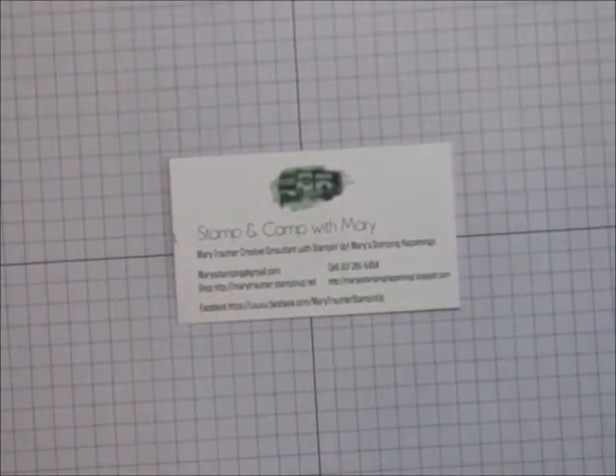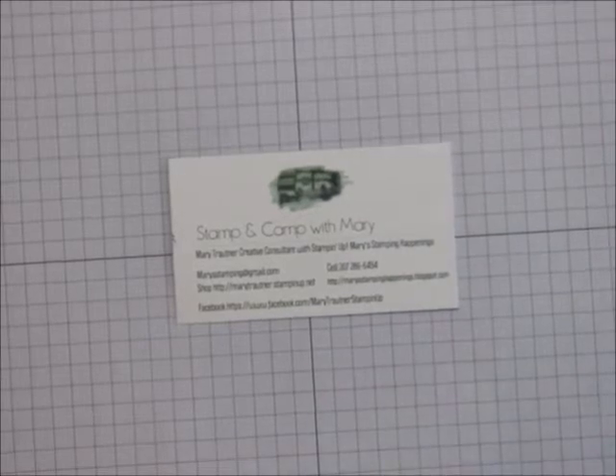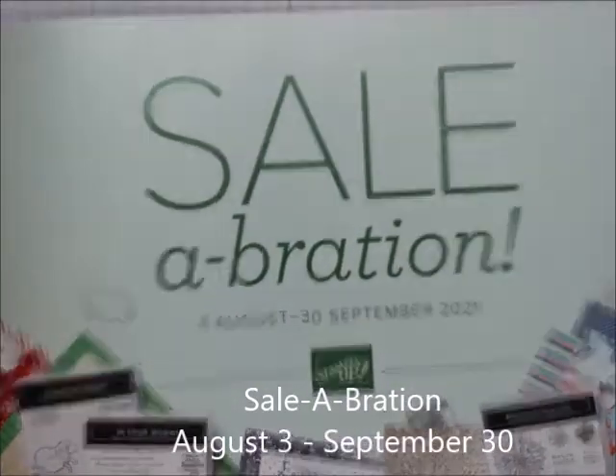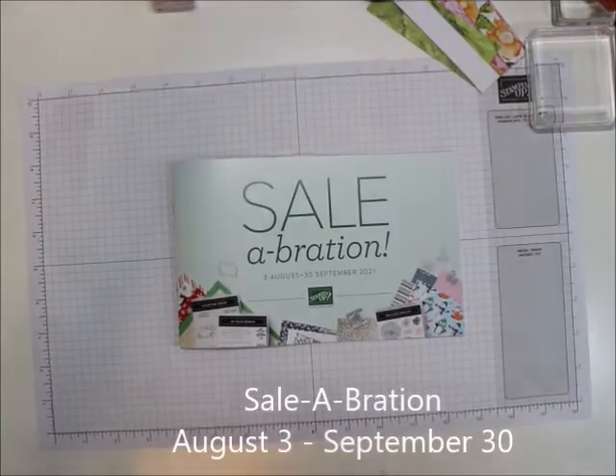Hi everybody. This is Mary from Stampin' Camp with Mary, Mary's Stampin' Happenings. I'm an independent demonstrator with Stampin' Up! And today I want to show you this year's 2nd Celebration brochure and go through it and explain what Celebration is.